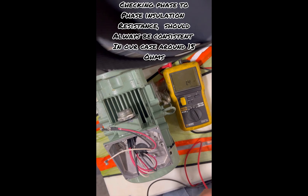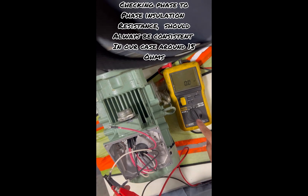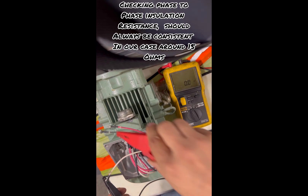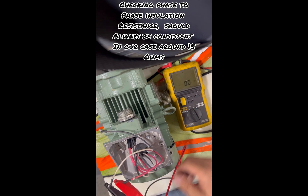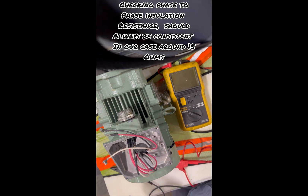If you go to a very high ohm range it will not read anything, because if you select mega ohm and the actual reading is only 15 to 16 ohms, the mega ohm range will not detect that resistance. So whenever you're reading phase-to-phase, make sure you have it on a lower resistance range — 220 ohms or anything below that — and the mega ohm range will be okay for insulation checks.